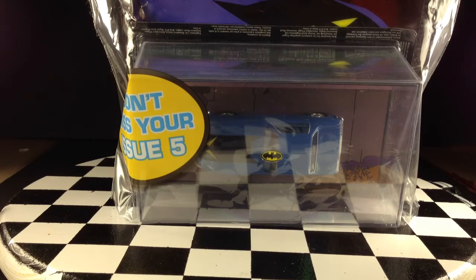Hey, how's it going? I've done four reviews of the Batman Automobilia Definitive Collection of Batmobiles from Eagle Moss, but I have not shown you one in its original packaging yet, and I just picked this one up, so I thought that I'd share it with you.